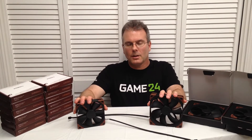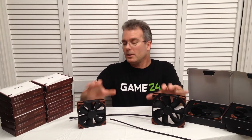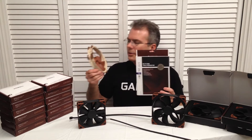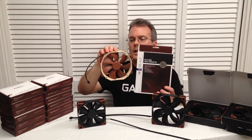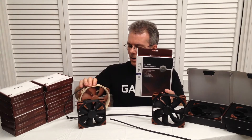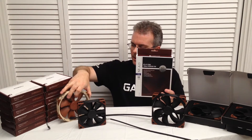We have the fans out of the boxes, but before we talk about these, let's talk about the old standard, the classic, the NF-A15. This fan, in its unmistakably recognizable Noctua colors, has been around for a while. You'll find them in many, many of your home PCs.